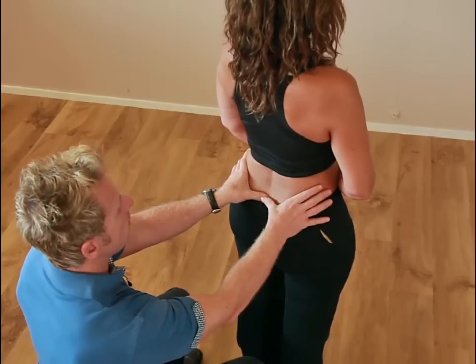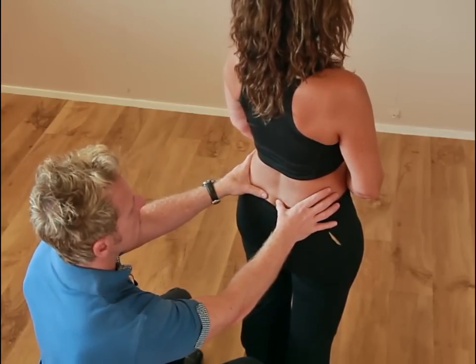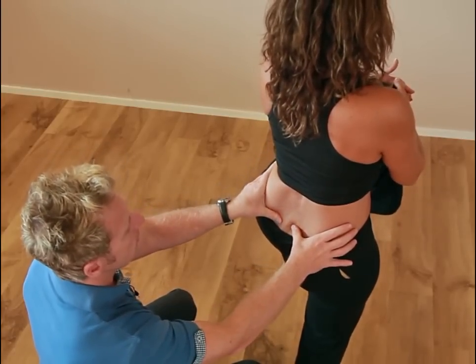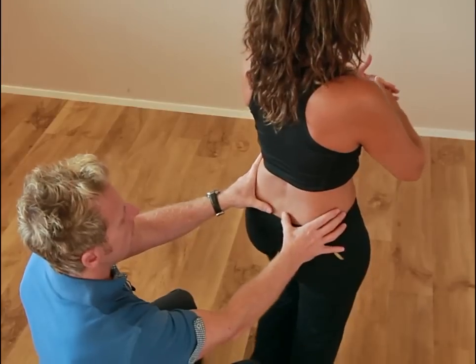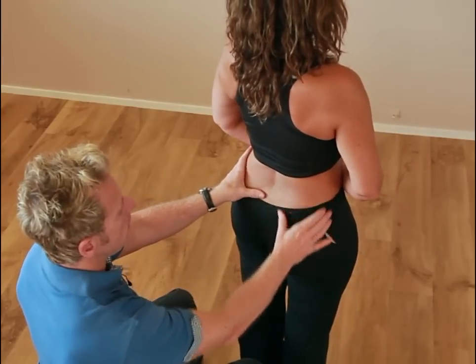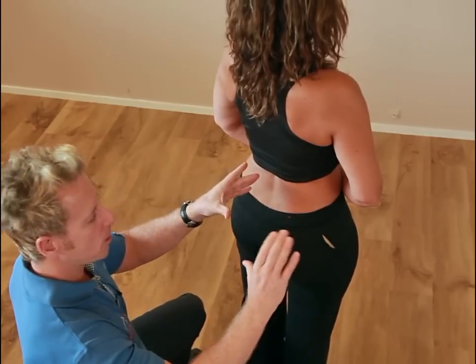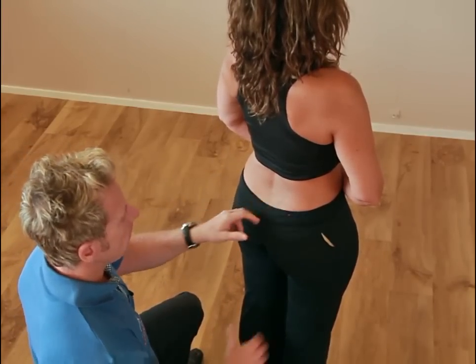To test the other side, bring the thumb onto S2 and the other thumb onto the PSIS. We ask the patient to stabilize on the right and then lift. We're looking for the left thumb to travel posteriorly, medially, and inferiorly. If the answer is yes on both sides, that would indicate that each innominate is able to posteriorize itself on the sacrum.